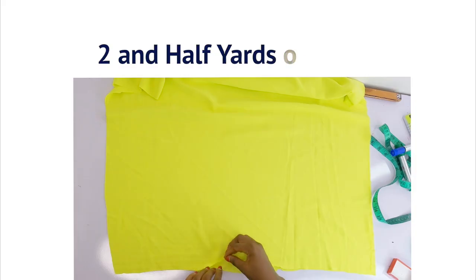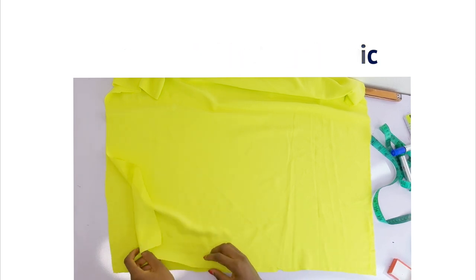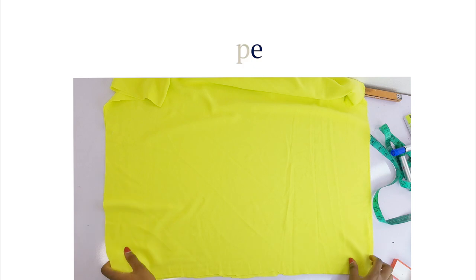The first thing I would like to talk about is how many yards of fabric I used. I used two and a half yards for my size, and the type of fabric I used for this is crepe. So go ahead and get your fabric ready and your pattern.